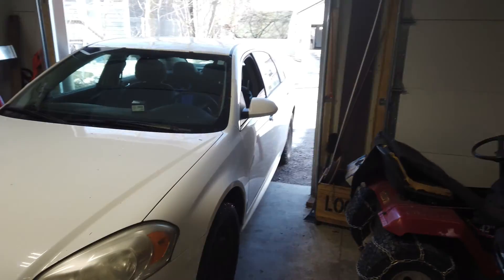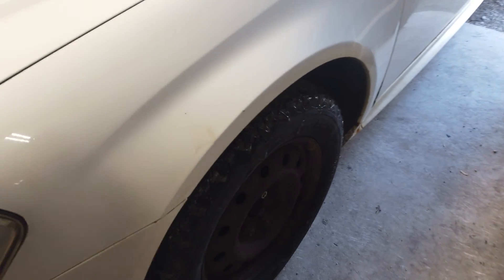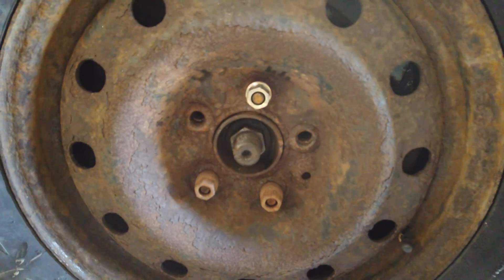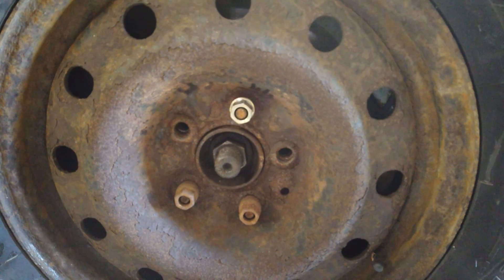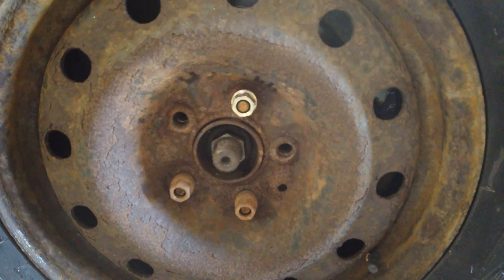Hello everyone. Haven't done a video in a while. I've been busy with other stuff, and today we got my sister's 2010 Impala. My brother-in-law and I will help him. He's gonna change the hub today because, as you can see, count them — it's a three-lug and it's supposed to be a five-lug. So he lost a couple of lugs off there. That's the game plan for today. Let's see how she goes.